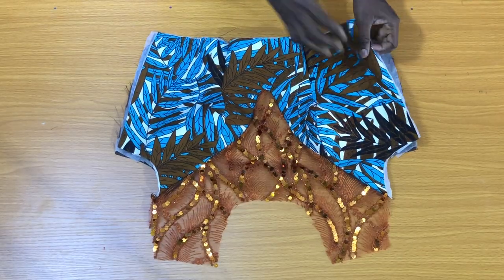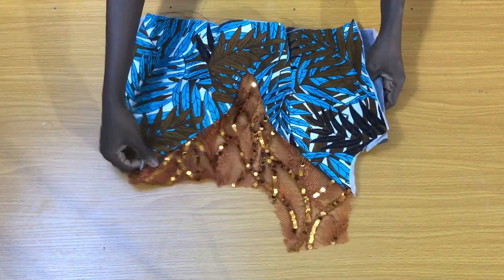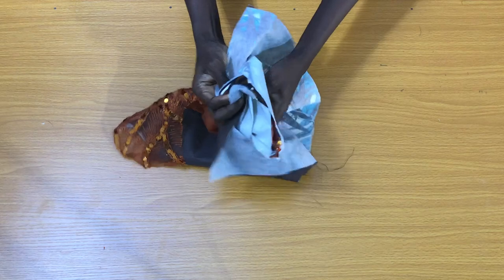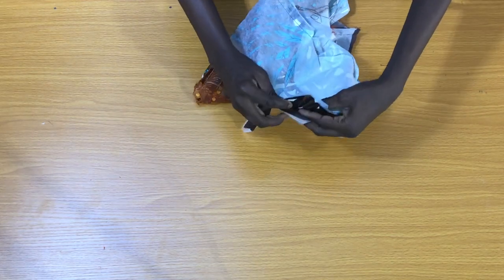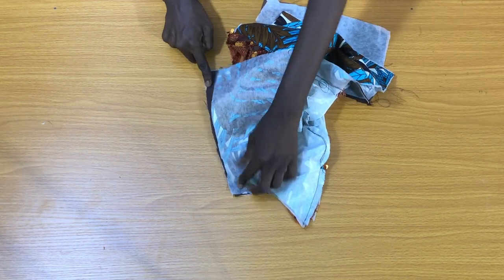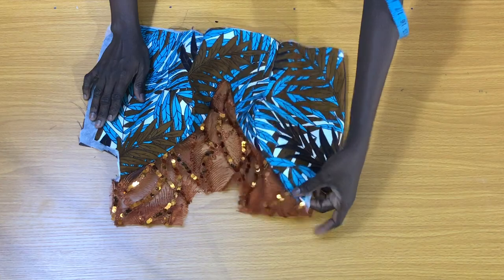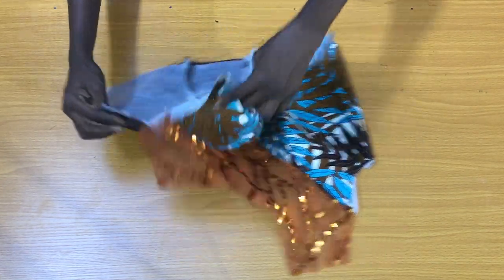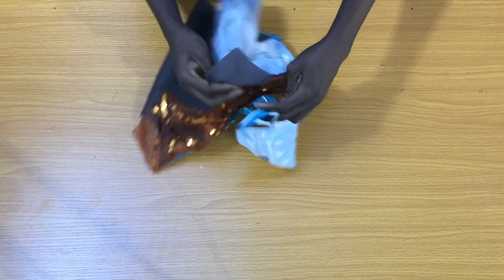To do this, I'll fold the ankara to the wrong side, then I'll also place the wrong side of the lining to secure this side by half an inch. After securing one of the sides, I'll also fold the lining on the fabric to secure the other side by half an inch.